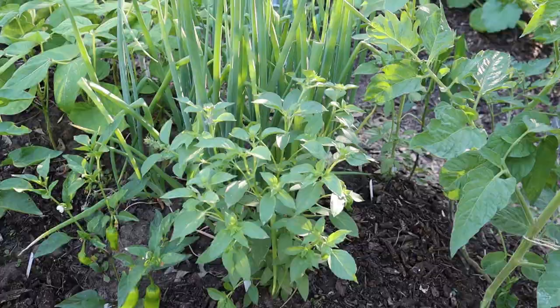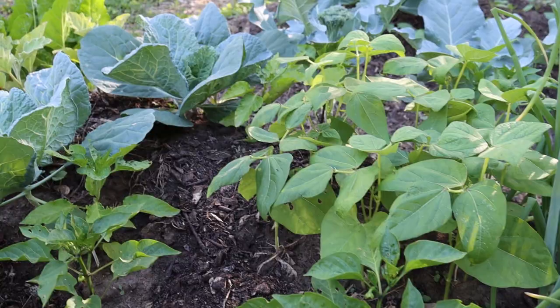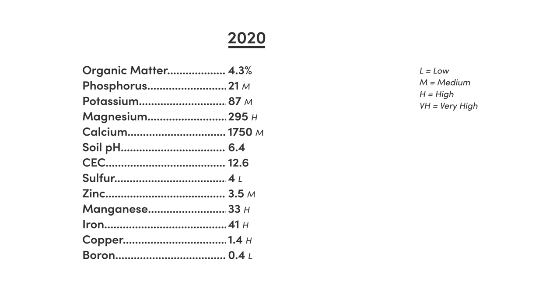Now let's take a look at the soil test from last year. This was from a little after I finished building the beds, and we already had some clover growing in all of them. The nutrient levels look pretty good across the board. You can see the little indicators — the shorthands of L for low, M for medium, and so on — and those are all based on the typical recommendations for each of those nutrients.